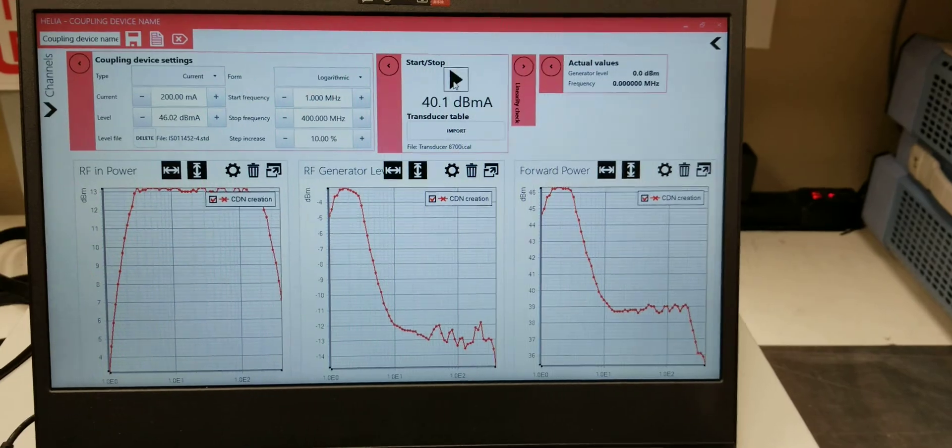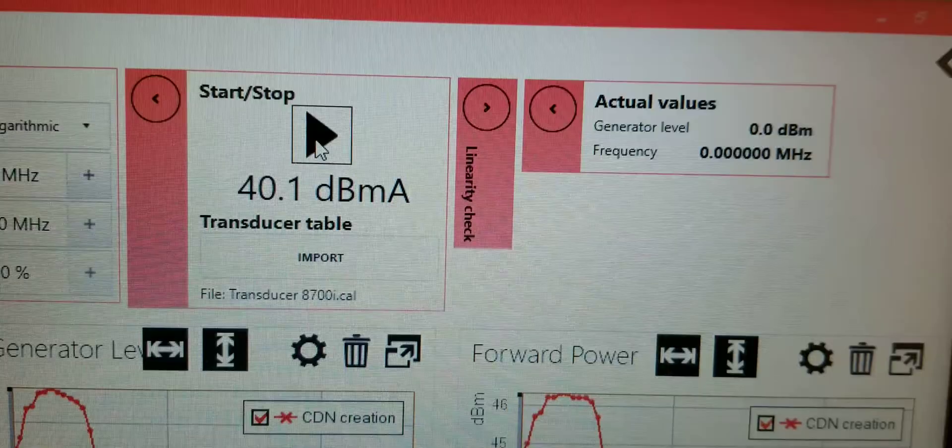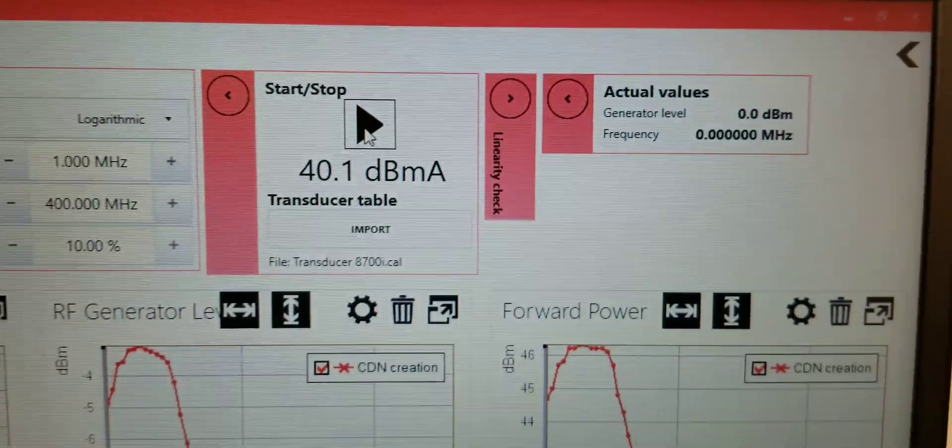The test is complete. You can tell because the start button came back up and your actual values have now returned back to zero.